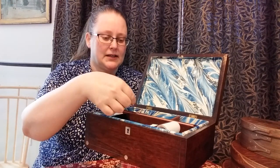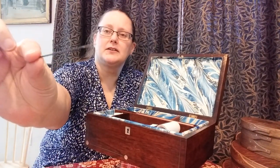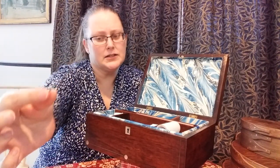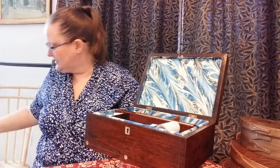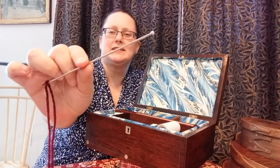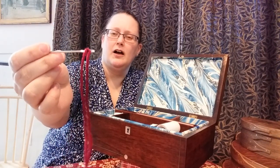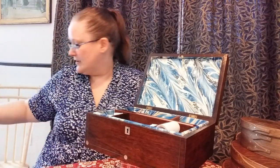A bodkin — I use bodkins quite a bit. This is just a vintage bodkin. My antique bodkins tend to disappear. I did want to bring this out because this is a modern bodkin but you can see better what it's used for. It's used for threading — you could put a cord through a bonnet, a sunbonnet, if you're working on a sunbonnet.